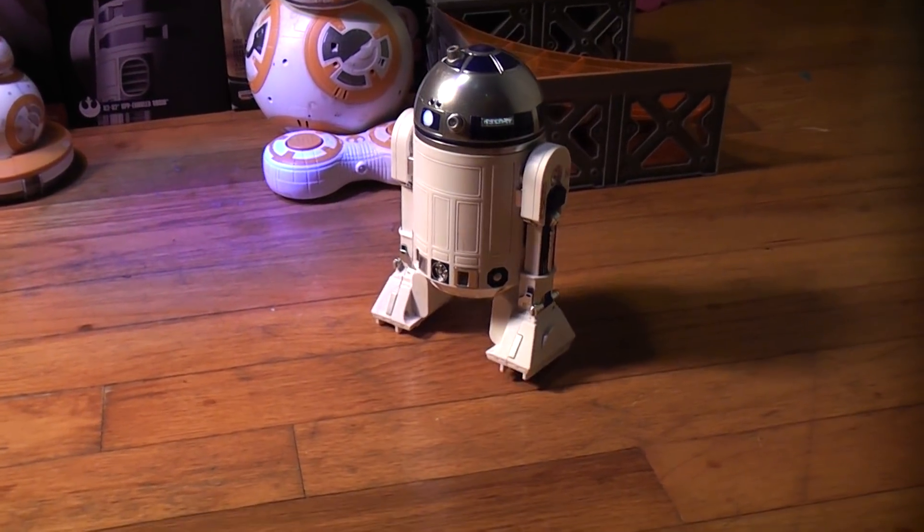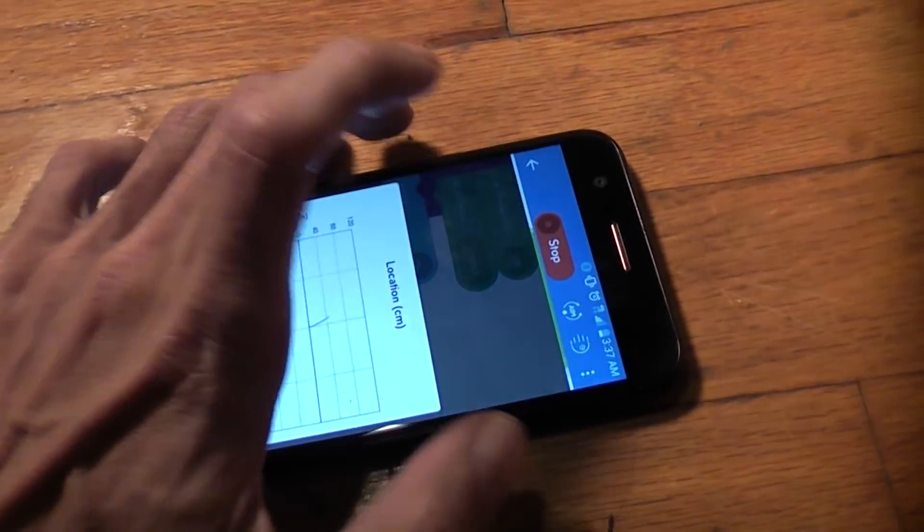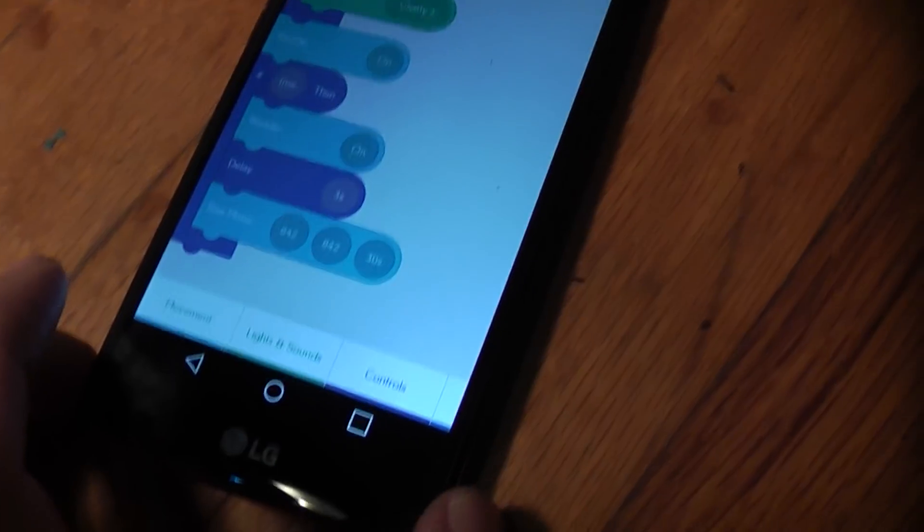It took maybe about five minutes to program that in. Let's go ahead and click stop there. Great little application here.